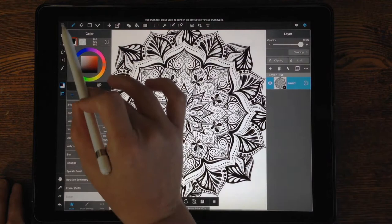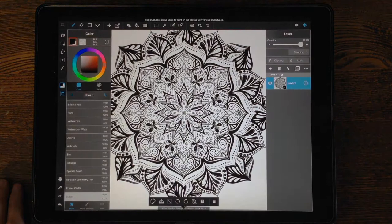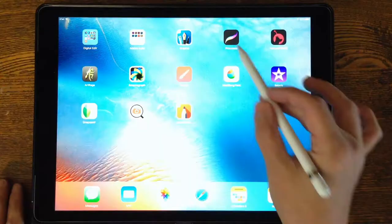Now I'll show you a different method in Medibang. My art is still there, so I go to the menu lines, this time choosing Return to Gallery. You want to make sure you save before you leave — Save and Leave — and it puts that image into your internal gallery. Go to Internal, then choose the share arrow on the bottom right, and choose PSD this time. It asks where you want to put it, and I want to put it into Procreate, so I slide over until I find it and choose Add to Procreate.